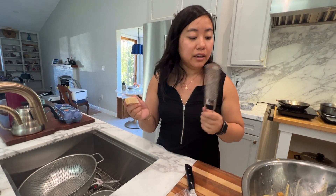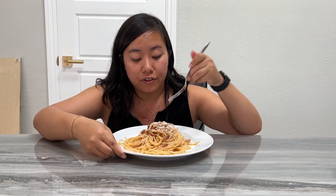We made carbonara pasta and surprisingly no scramble in there. Now we sit in our camping chairs for the first bite.